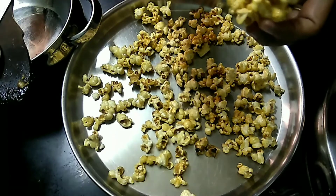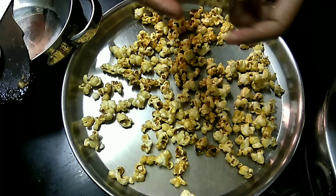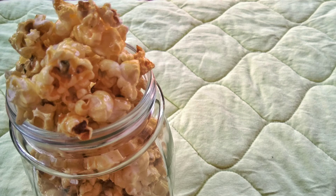Let's mix it with the popcorn. Let's enjoy the popcorn with an airtight container. Subscribe to the channel and press the bell icon. Please like and share the video. Thank you.